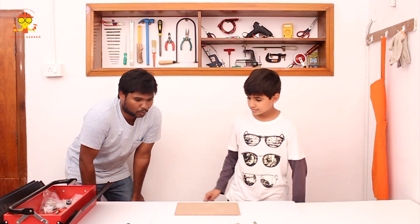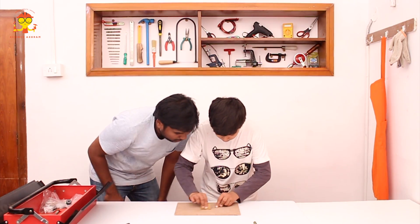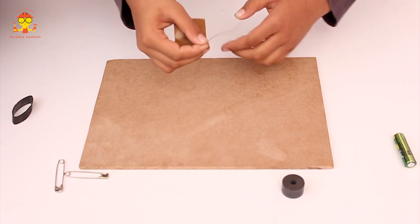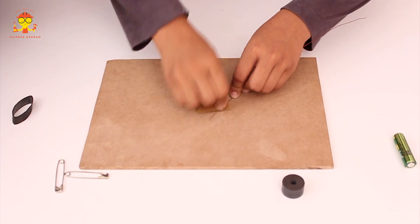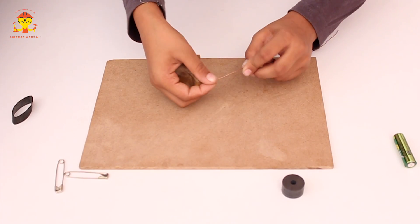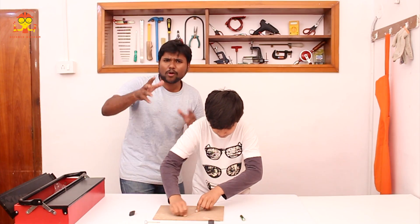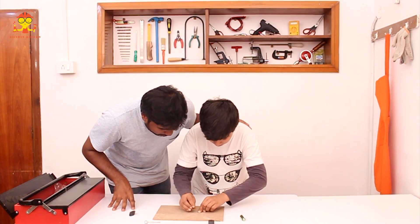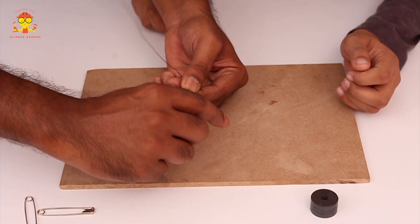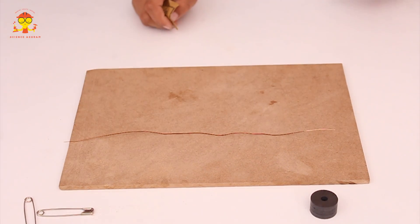Take the copper wire and the small sandpaper and try to remove the coating over the copper wire. You need to do this for about two inches on either side. You see the shining part? That's what we need — make sure all that coating is removed. You can see the difference: it's shiny now. Perfect.